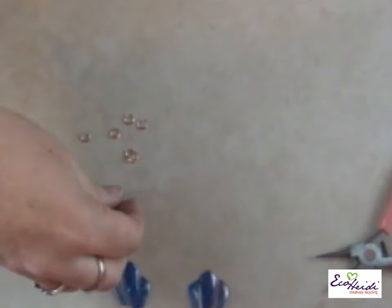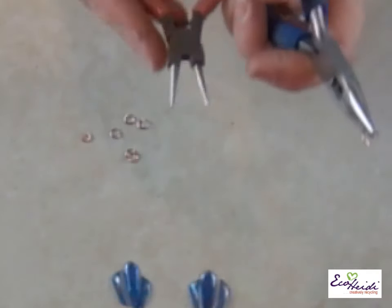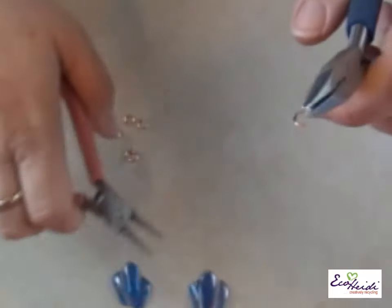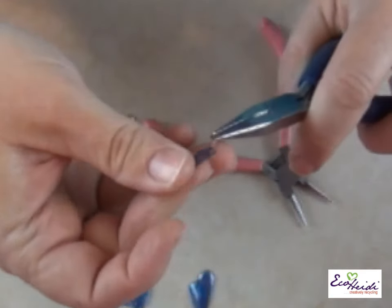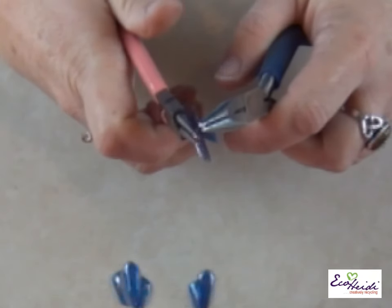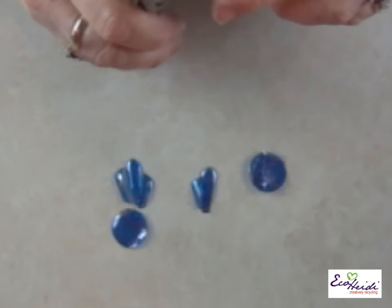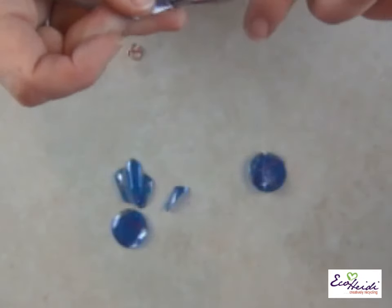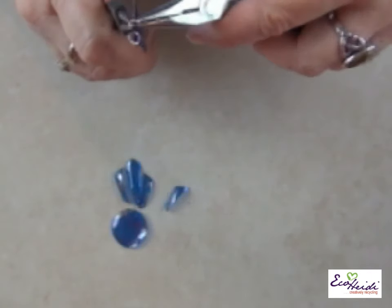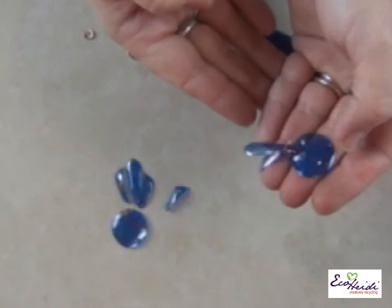When handling jump rings, use two pairs of pliers — you want to move them this way and that way to keep them round. You'll be out of round if you try to open them straight out that way. Grab your first piece, slide it into place, and close it up. Open it up, pick up your second piece, and assemble your pieces — then we'll make the ear piece.